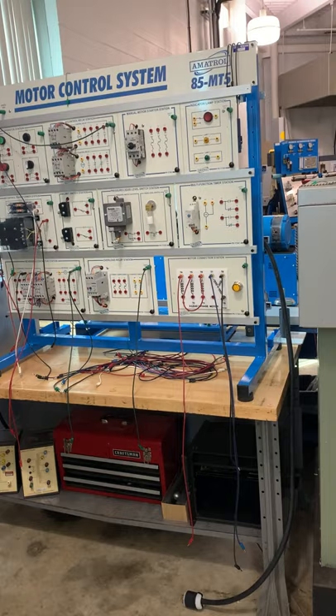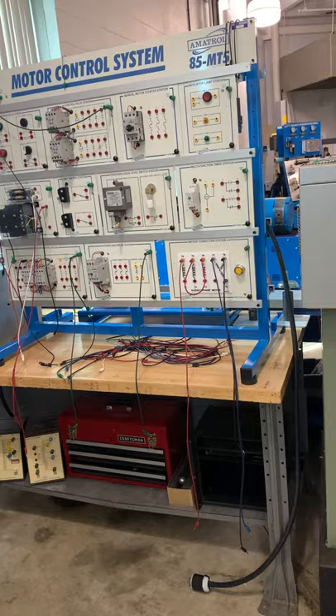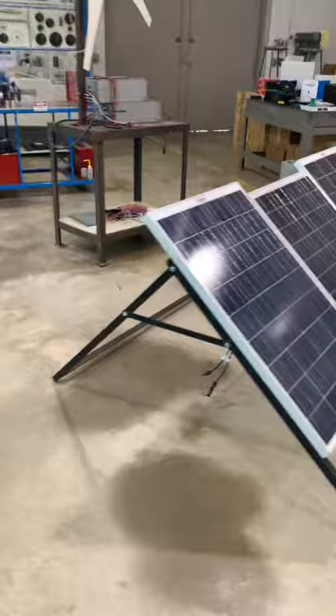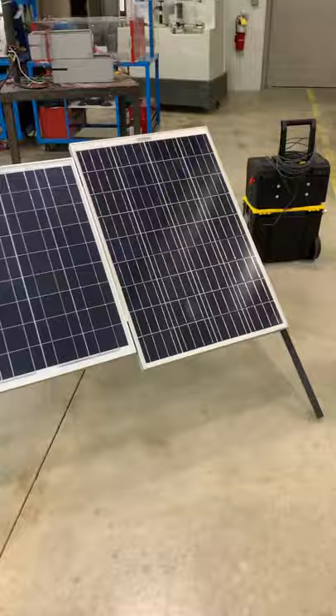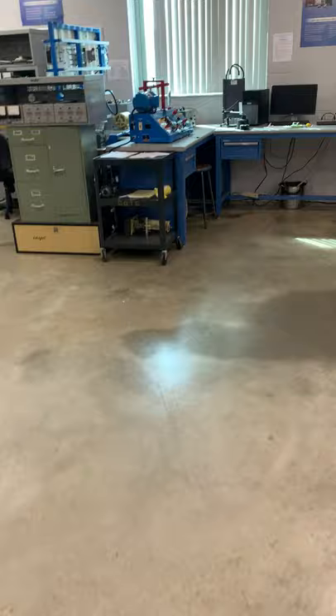Students also learn how to control different electrical machines and study variable frequency drives. The next class is Mechanical 200, a renewable energy course. Students perform several labs on photovoltaic cells and also perform several labs on windmill systems.